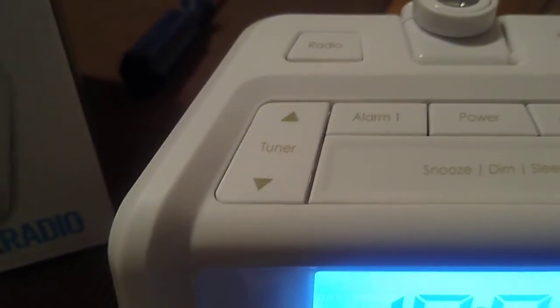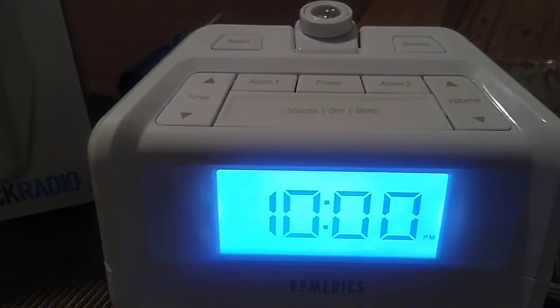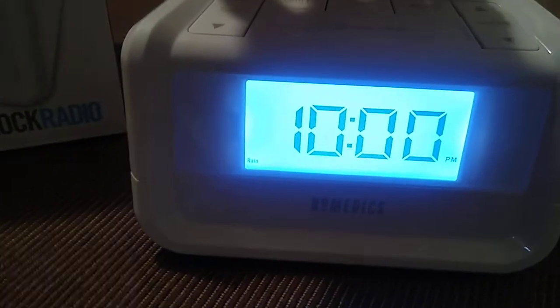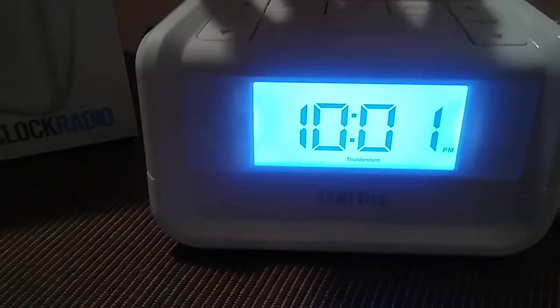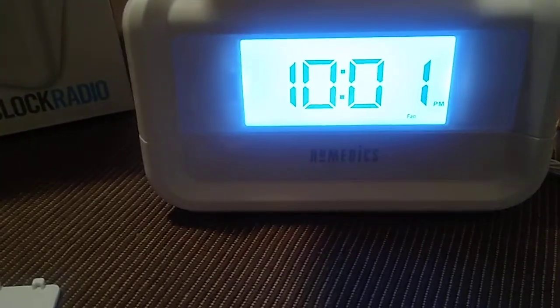Let's take a look at all the different sounds on your Sound Spa. You're going to press the power button. If you want to change the sound, you hit where it says sound, right over there to the right. You've got the ocean, the babbling brook, the white noise, thunderstorm, rain forest, sand, and of course my favorite — the campfire. I'm a great fan of the outdoors.